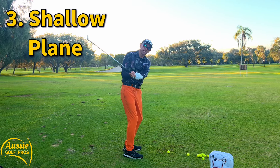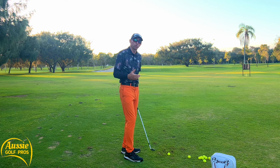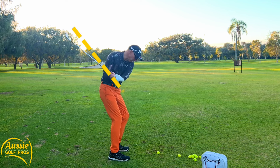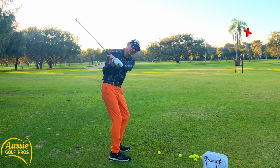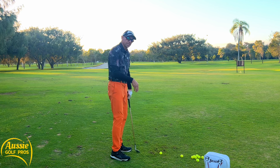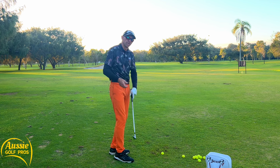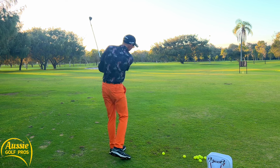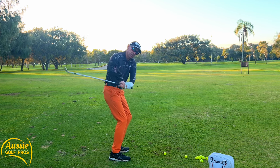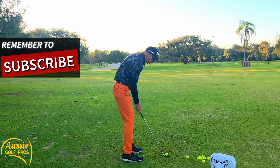Tip number three is a shallow shaft plane. It's so important — we talked about it last week with keeping the lead arm straight, and it's also very important for your pitching to help with contact, spin rate, and controlling trajectory. We want that shaft to be shallow, pointing at the golf ball in the downswing position or maybe even just outside. We definitely don't want the shaft vertical — if you get the shaft vertical, that's what we call steep. You get high hands, the toe of the club digs in, and you're going to get a lot of chunk shots and miss-hits. Practice getting that shaft behind you in the transition. It doesn't mean pulling the club behind you in the takeaway — you've got to shallow it in the downswing. Almost feel like there's a little loop going on, and you're going to hit it much more sweetly if you can get the hang of that.